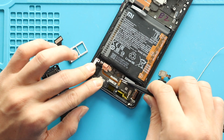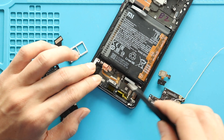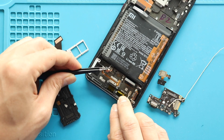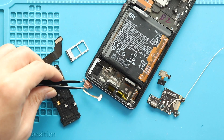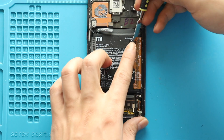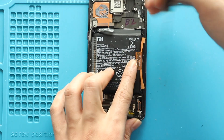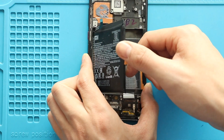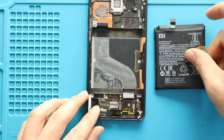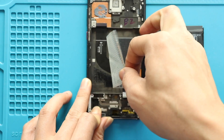Next, gently pry and pull out the vibrator motor from the body. Next, take out the battery. First, loosen the adhesive on the sides and then pull it from the tab. Move the battery protective tape to the right-hand side and then gently pry the main cable from the body.